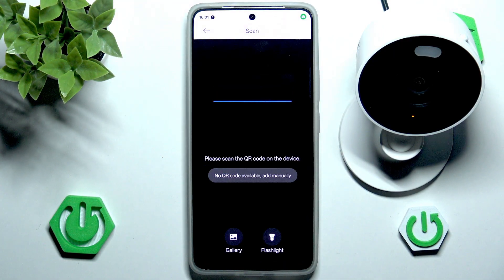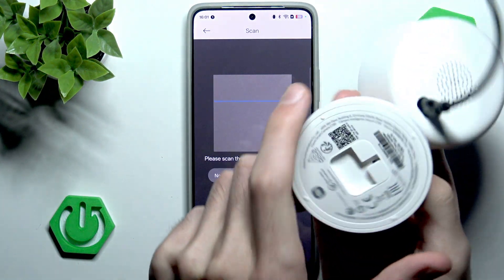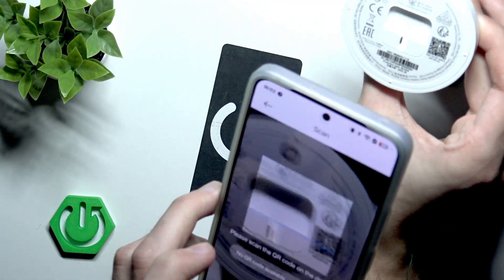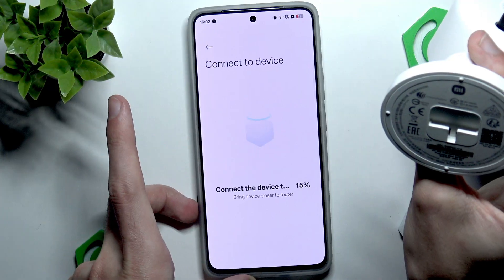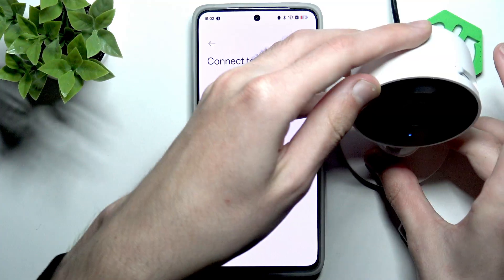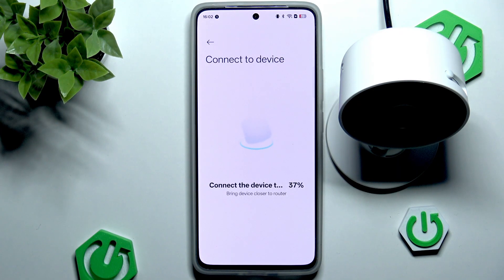Let's give permission for the camera and scan the QR code. This QR code is actually located below the camera — right here, so it's rotated. Let's scan the QR code and now we want to connect to our device. The camera will try to speak for a moment because it needs to connect to everything in the home. Let's give it a couple of seconds. If you are closer to the router, the better and faster the configuration process.